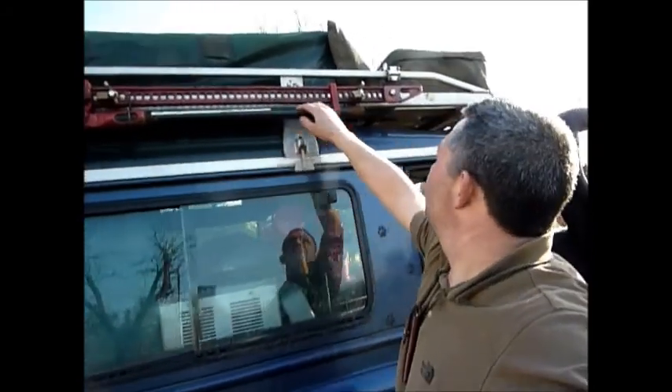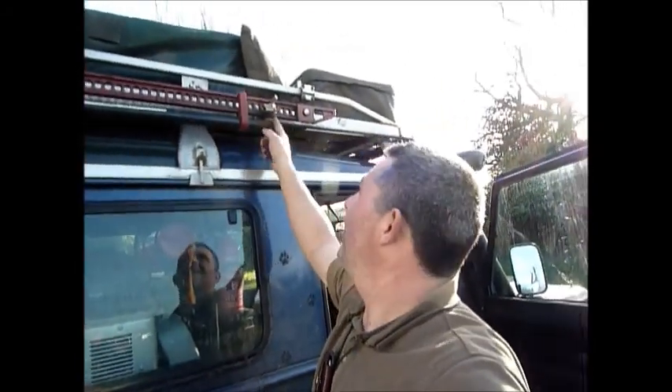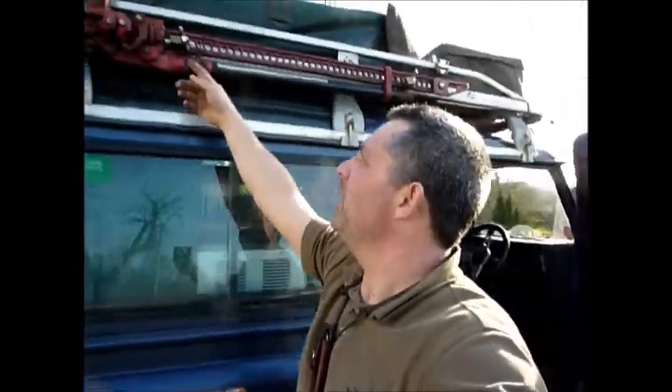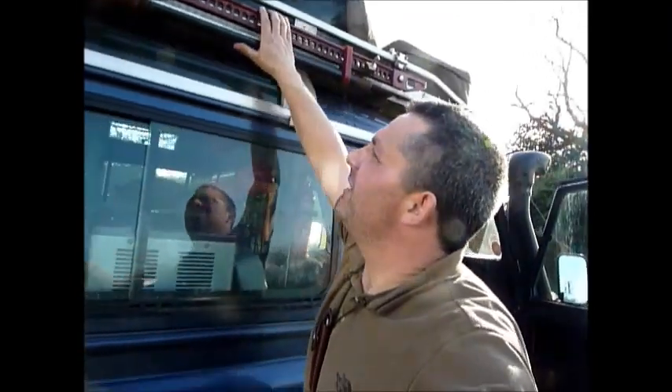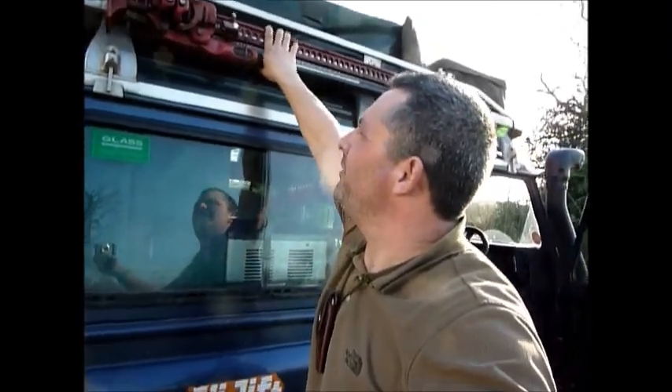One thing I wanted to show you here — I've got a high lift jack on mounting points there. Unfortunately here in the UK, wherever you park, you have to padlock it — it's a sad state of affairs, but you have to. There's the old high lift jack. I've used it a couple of times. Fantastic — it really is.